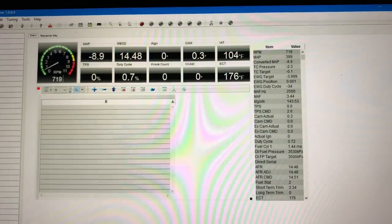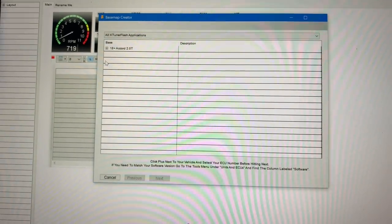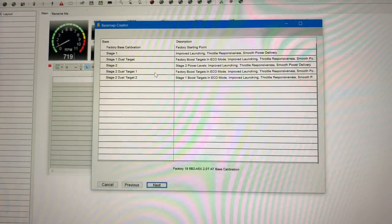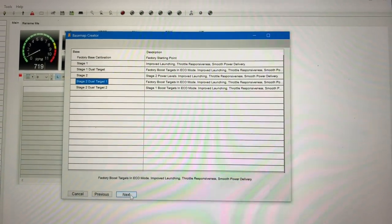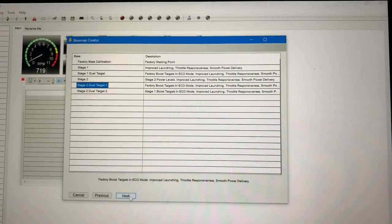I'm going to go ahead and select stage 2, dual target 1. You can read about all of these on KTuner's website — it tells you what each individual tune is. That was just a short synopsis. I'm going to hit next.